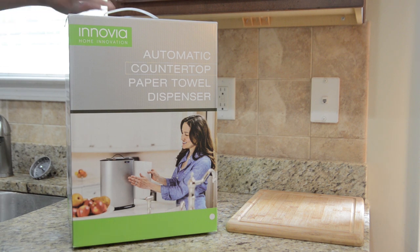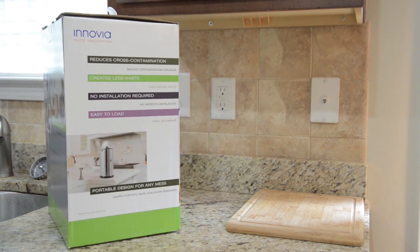We got a nice little picture on there, and over on the side it tells you some uses for having an automatic paper towel dispenser, such as it reduces cross-contamination, creates less waste, no installation required, and it's easy to load.